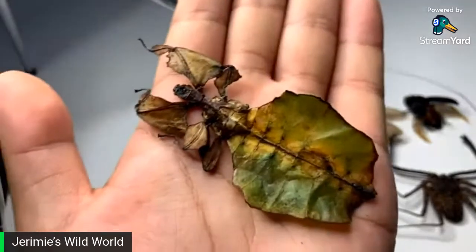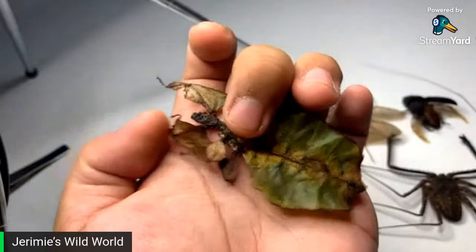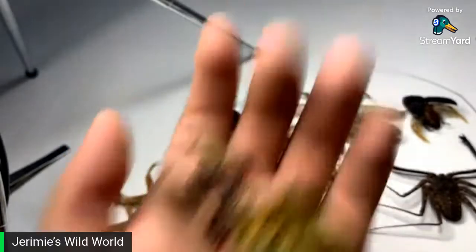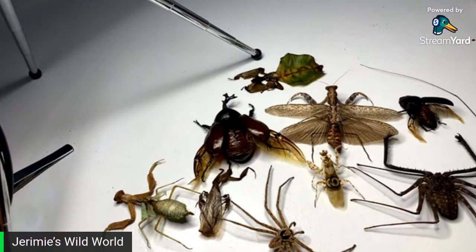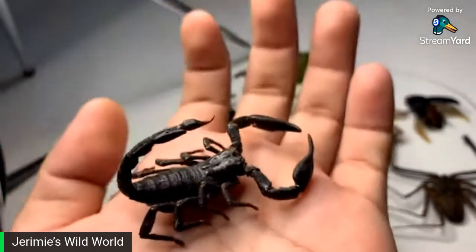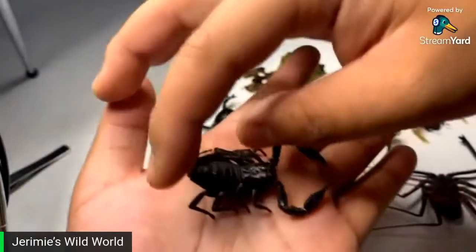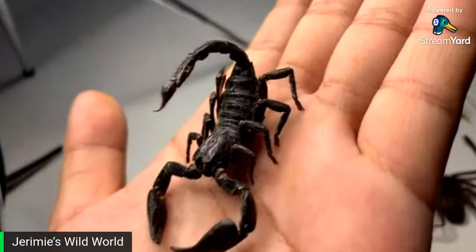Unfortunately this Phyllium giganteum died a little early — didn't manage to pin it, dried out before I found it. But it looks pretty cool. Last but not least, the very first invert I ever pinned was actually this little one — a Heterometris silenus scorpion. You can tell it's not the greatest in the world, but I was quite proud of the fact I was able to keep the stinger up. It arrived to me DOA.